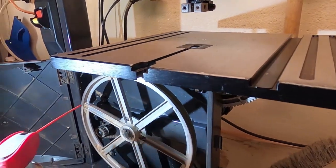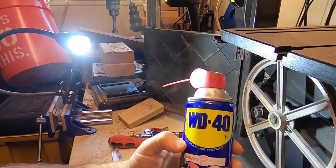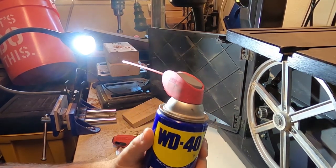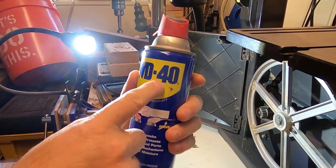There we go, back in business - plenty of juice left in there, just no air. I would put about 95 PSI in here. If you hurt yourself doing this, don't blame me - you're doing it at your own risk.